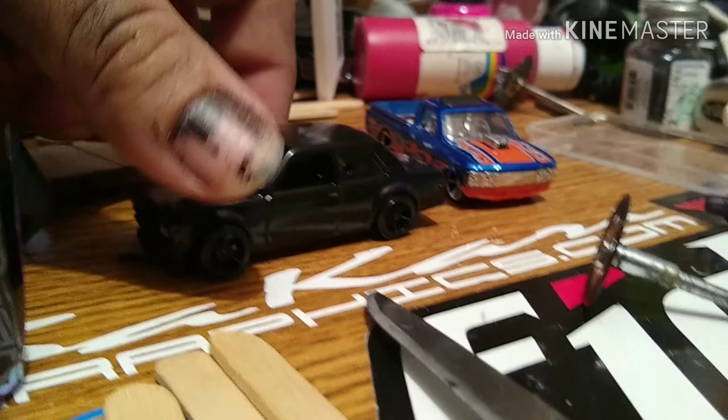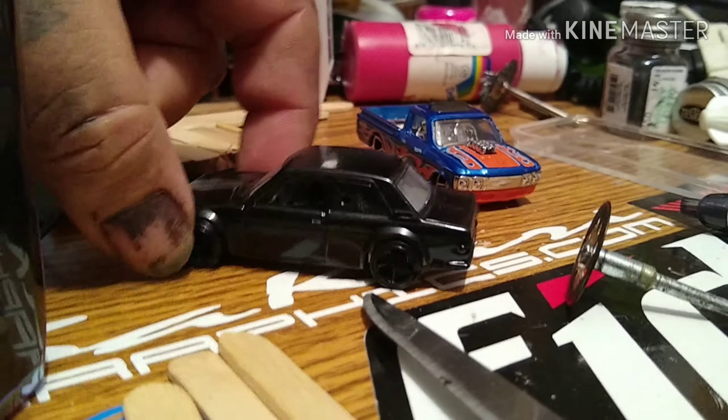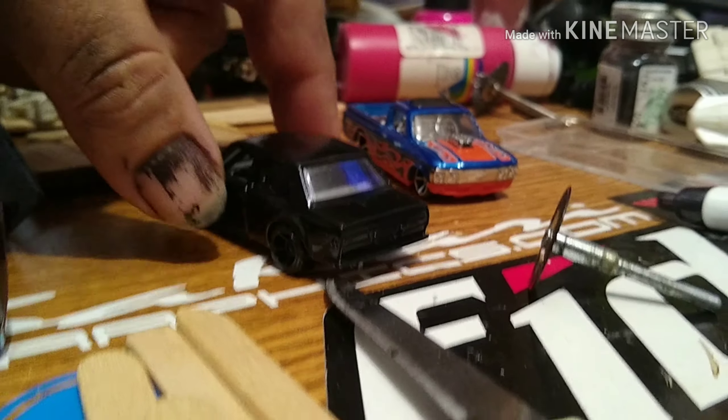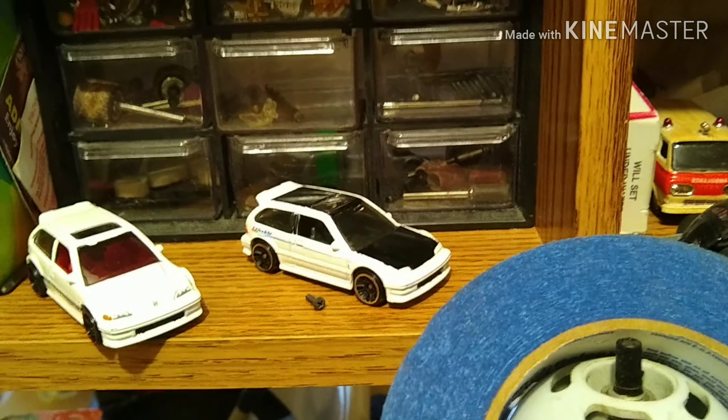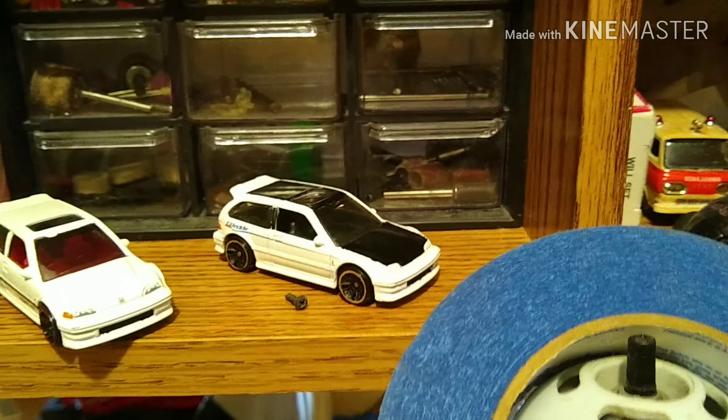A little 510 turned out pretty good. I don't know if you can tell with the video being as dark as it is, but I took one of the headlights out and drilled it for intake. We blacked her all out. We'll do a wheel swap and some more detail on that — it'll be fun.